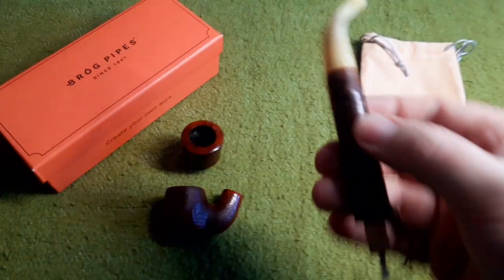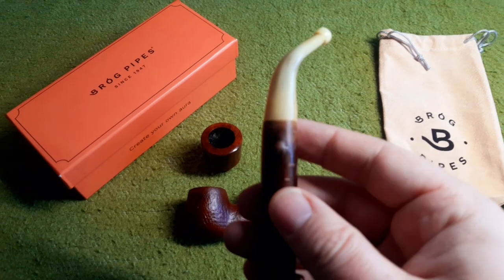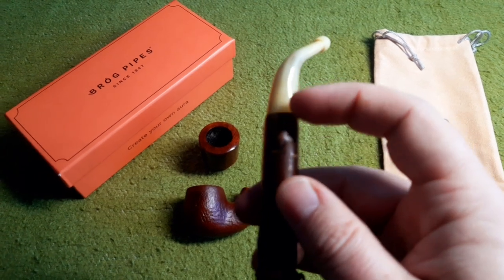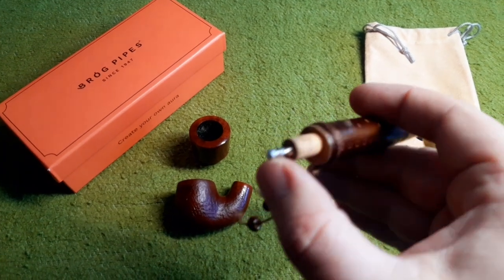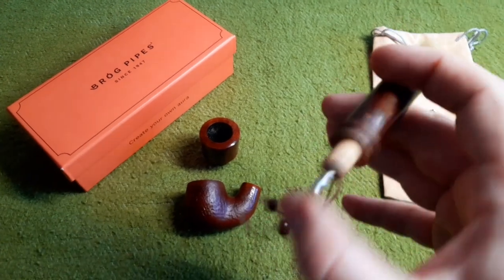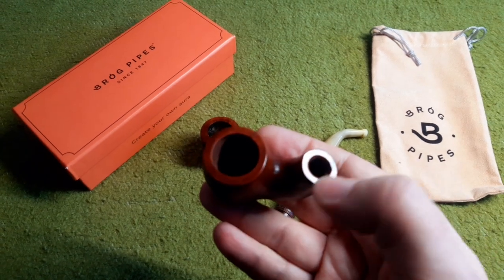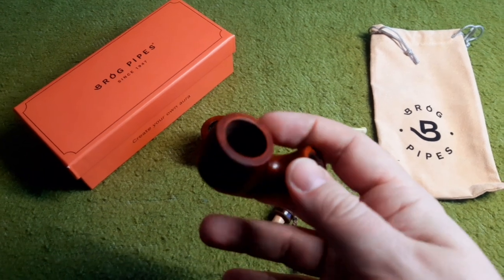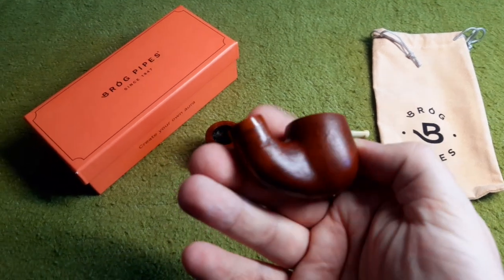Here is the pipe disassembled. The horn bit is screwed onto the stem, and I do not remove it unless it is really needed, because I don't know how the threads are made and they might get damaged from opening it up all the time. Wooden tenon. This metal stinger was added by myself — it was not original; I just like the slightly reduced draw it provides. The reservoir — the stem is just stuck in here, there are no threads. The bowl is also just stuck in. In theory, you could smoke right out of the reservoir, or maybe use it as a cigar holder, as was done in the days of old.